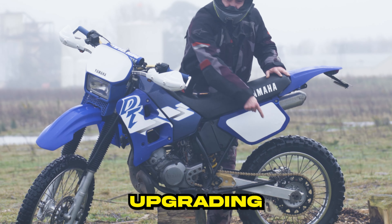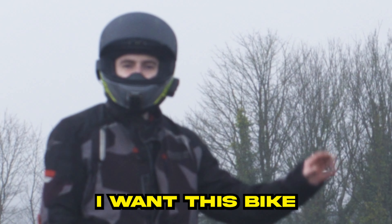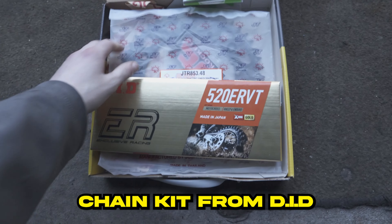In today's episode, I'm going to be upgrading the chain and sprocket kit on my Yamaha DTR-125. I want this bike to be strong and reliable, so I'm going to be ditching the original 428 chain in favour of a larger 520 chain kit from DID.